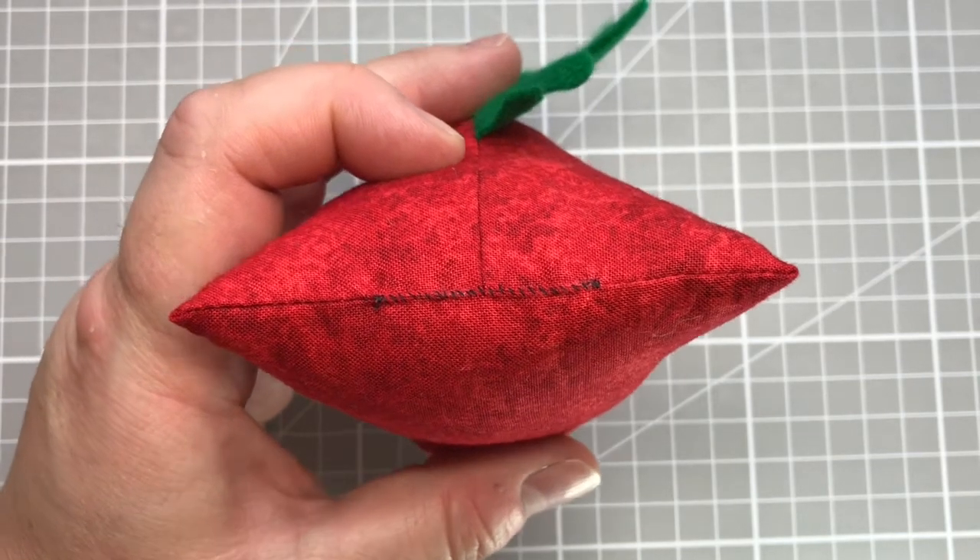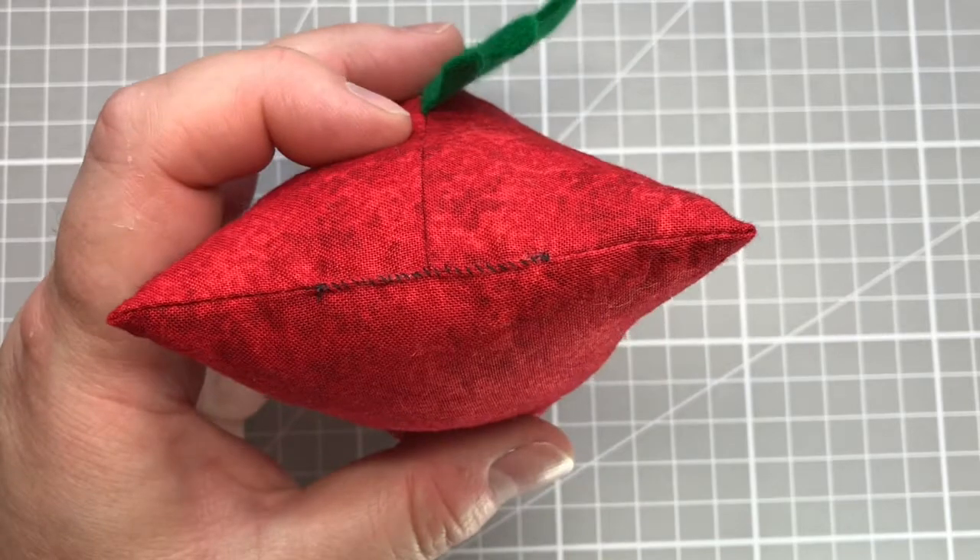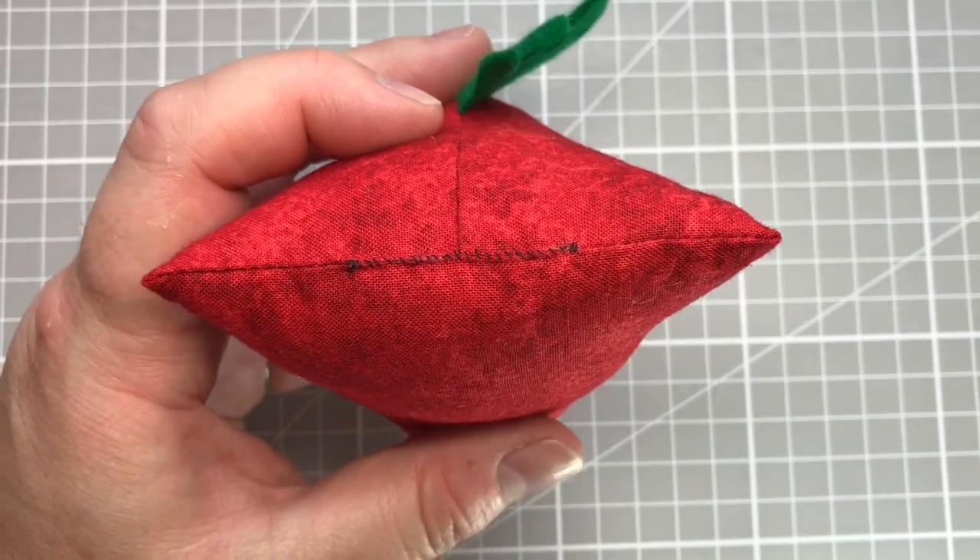This is a really good stitch to do if you're a beginner as it allows you to build confidence, so let's get underway.